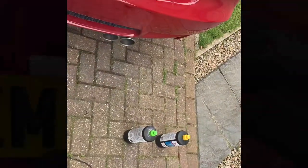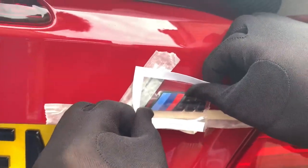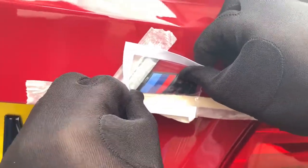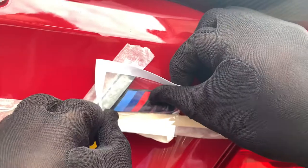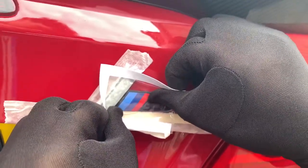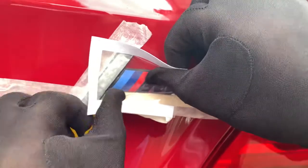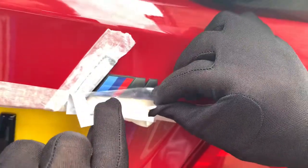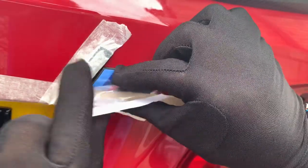We'll put the M on first and then go with it. Get the M, rest it on the lolly stick — nicely, take your time, no rush. Stick it on, tack it on really — don't press it on just in case you want to take it off. Make sure you're happy with the way it's sitting on here.